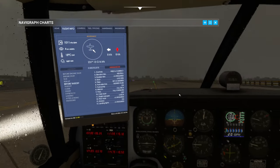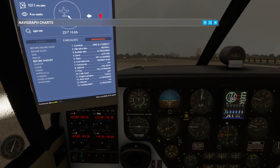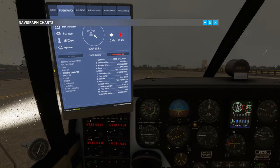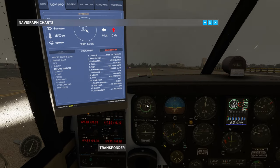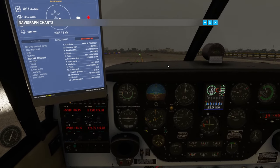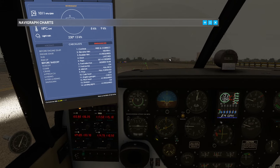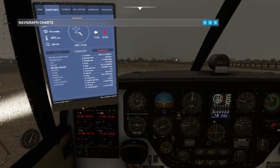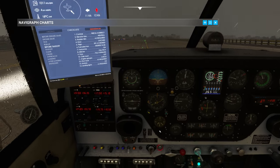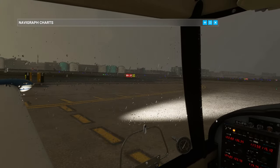Before takeoff checklist: controls free and correct - they are indeed. Rudder trim is neutral - I never touch the rudder trim. Door is latched - it is indeed. Fuel selectors on desired tanks - that's fine. Fuel pump should be on - let's put that on now. Mixture full rich. Prop full forward - indeed it is. Carb heat is off. Engine gauges check - exactly where they should be. Pitot heat as required - let's put that on anyway. Strobes on and landing lights as required. Let's taxi finally into Kilo. Off with the parking brake.